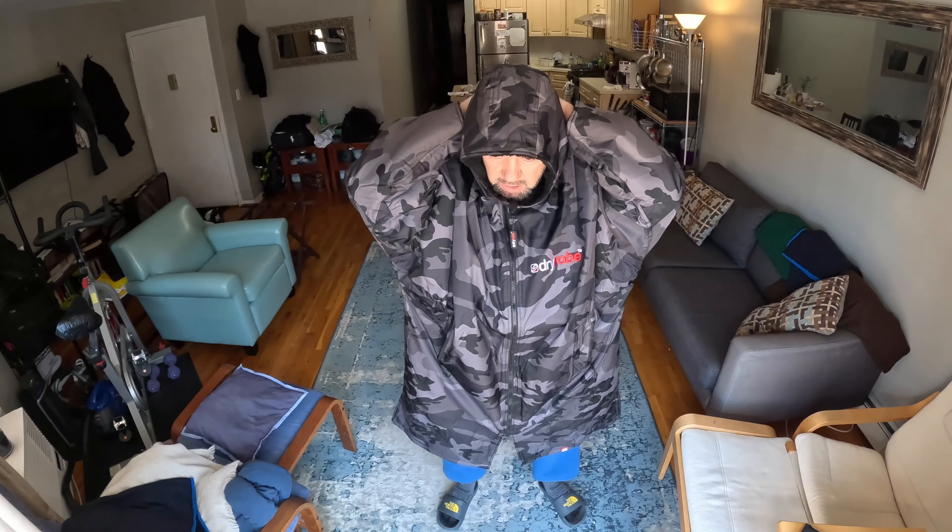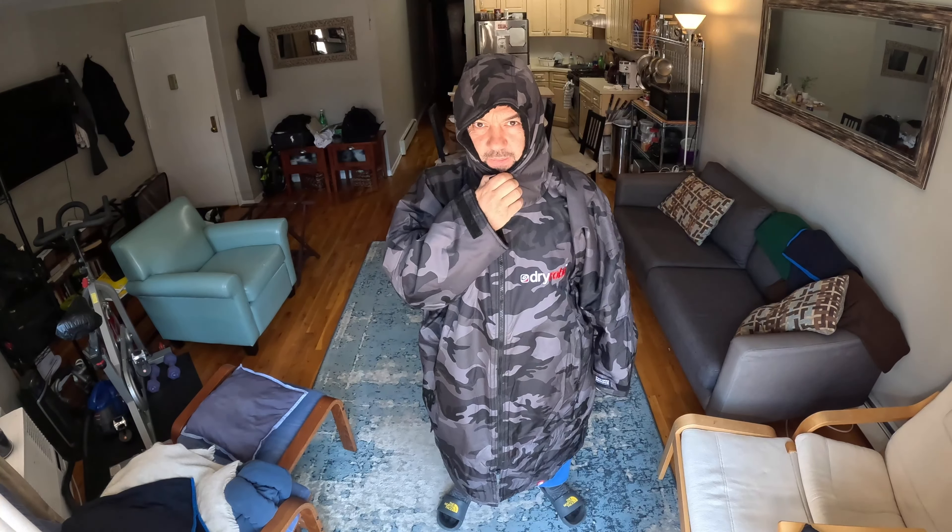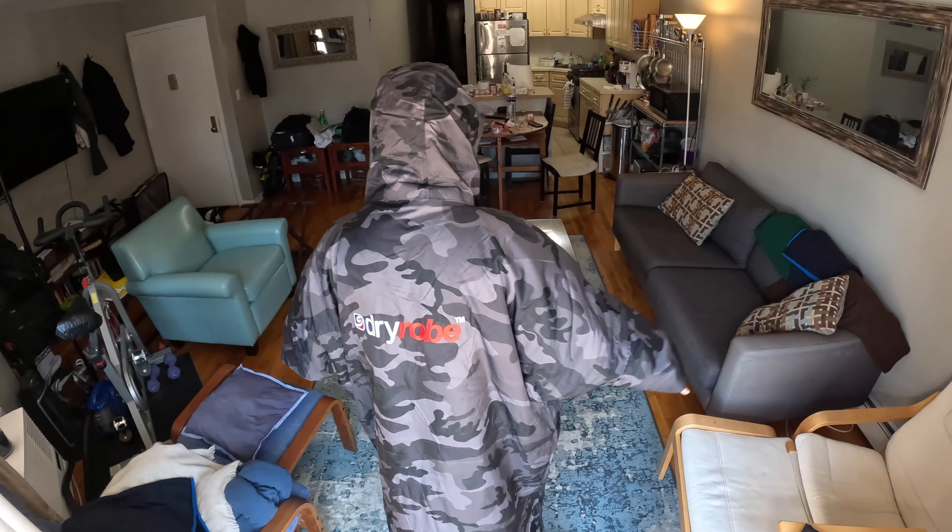The only thing I noticed is there's no string, so I can't tighten this when the wind really blows. I would like to see an option to tighten this down, because the wind is going to get in and it's going to be cold. But this is what it is — and here's the back.